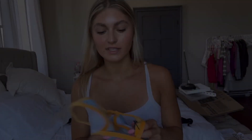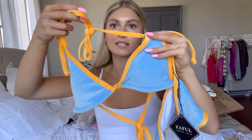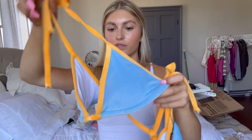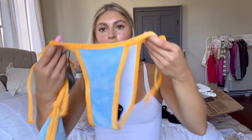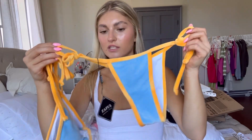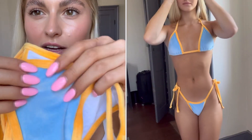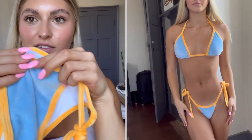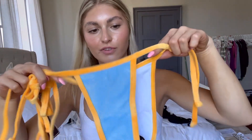With this next swimsuit I just absolutely love these colors together — it is this blue and orange swimsuit. It's a triangle top with bottoms that have ties, which I really like because they can sit anywhere you want. The material is super soft — not quite velvet but similar — and I think this is going to be super comfy and cute for summer.